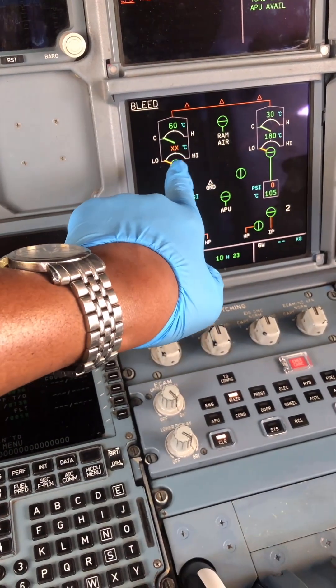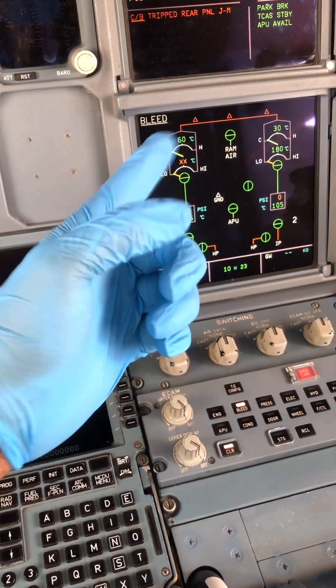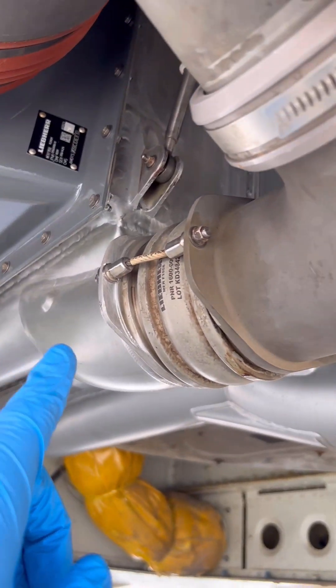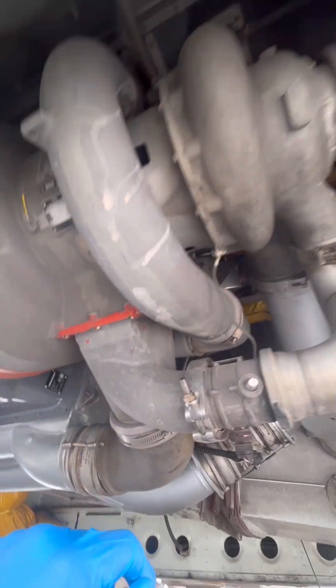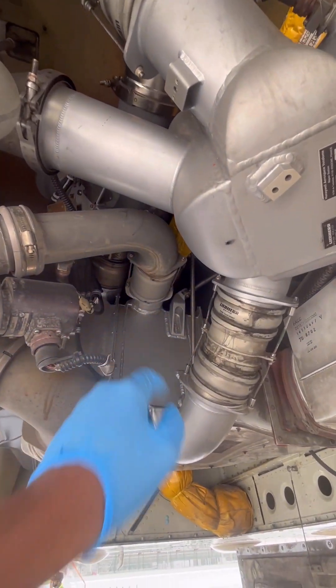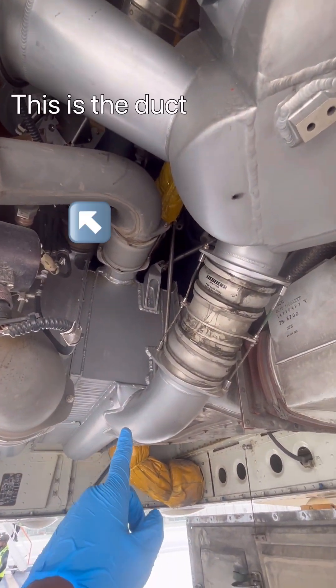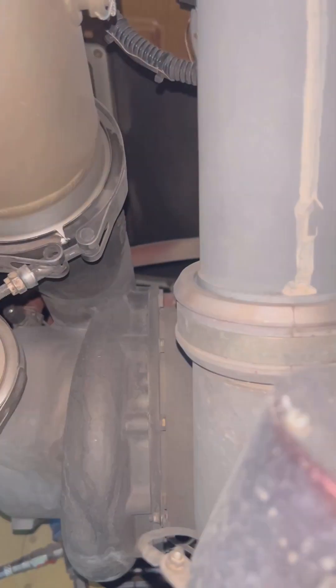Today we've got an air conditioning pack compressor outlet temperature sensor problem. This is the compressor section of the air cycle machine. Let me just try and locate the component here. That's the duct that connects the compressor section to the main heat exchanger, and that's where our sensor is located.